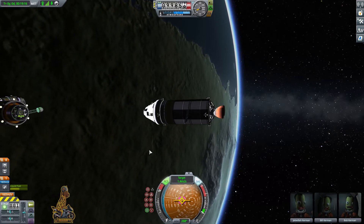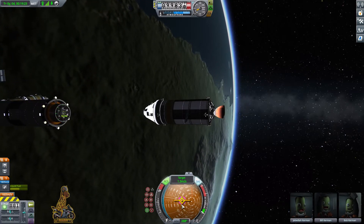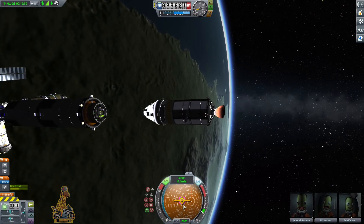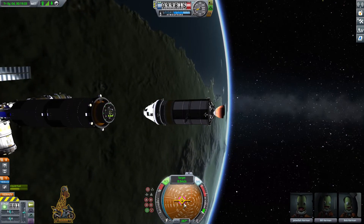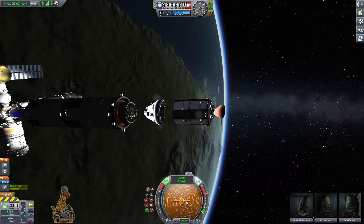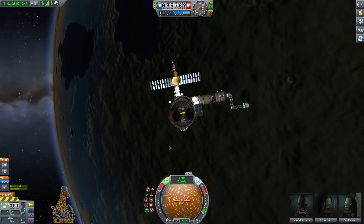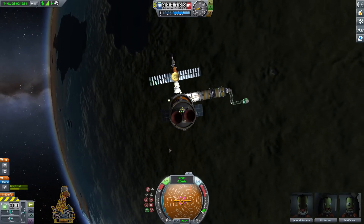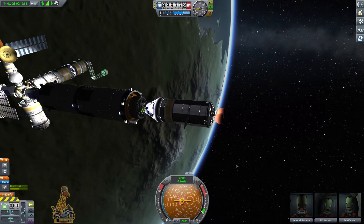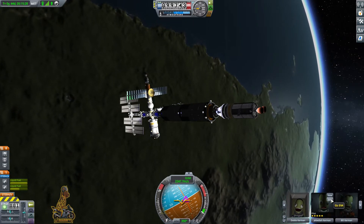We burn towards the station making sure the prograde marker is inside our target marker — that way we know we're moving directly towards the target. We want to make sure that when we actually dock we are going at less than about 5.5 metres per second. Any faster and you'll jolt the station around and risk the kraken attacking the station and craft. So we slow down as we get closer and make those small final alignment adjustments.